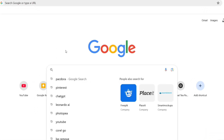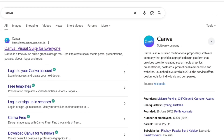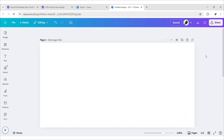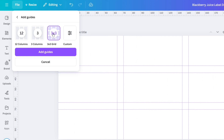Now go to Google and search Canva. Open the Canva website and click on Custom Size. Change the units to millimeters, put in the dimensions, and click on Create New Design. We'll design our label in this canvas. Go to File, then Settings, click on Add Guides, and take a 3x3 grid.